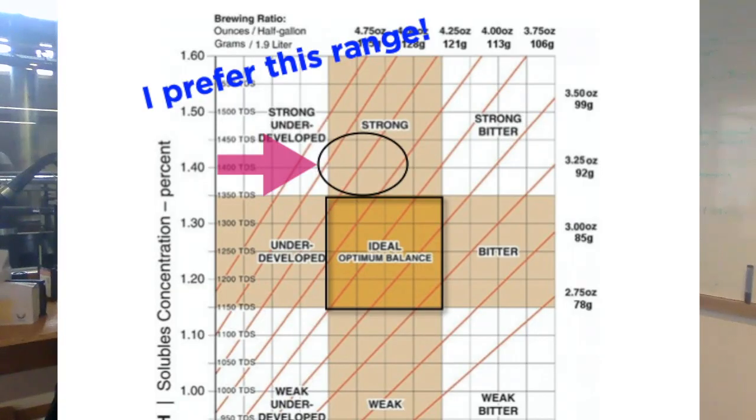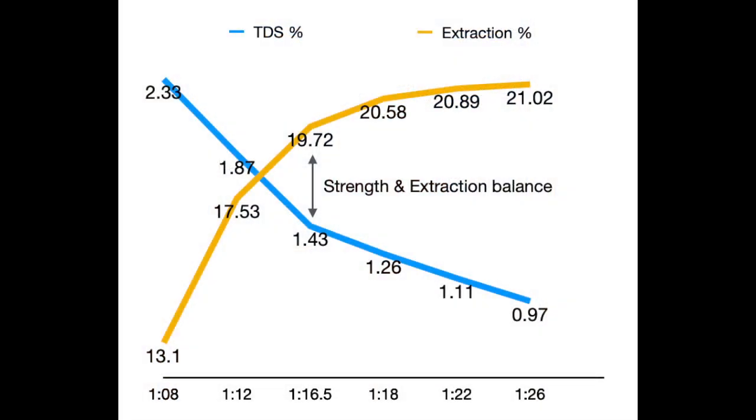So here we have a similar problem to the TDS percentage, which is that there is no accounting for specific compounds in the coffee, and thus a limited insight into its flavor. That said, by having both the TDS and extraction yield in an appropriate range, you are much more likely to have a tasty brew. At the same time, more is not always more when it comes to extraction yield — while some are ever seeking the highest extraction possible, I find it to be more beneficial to look at your balancing point.